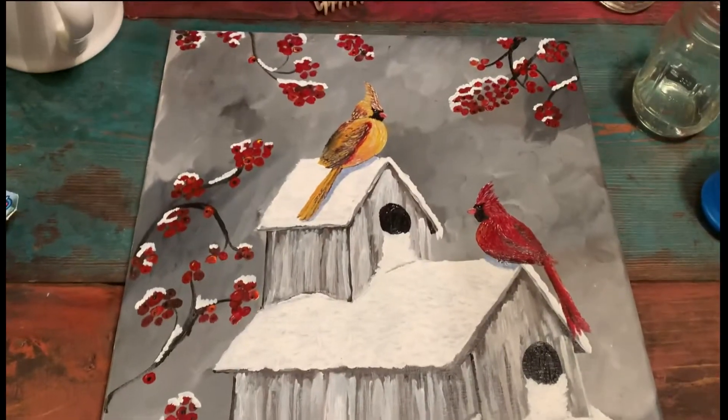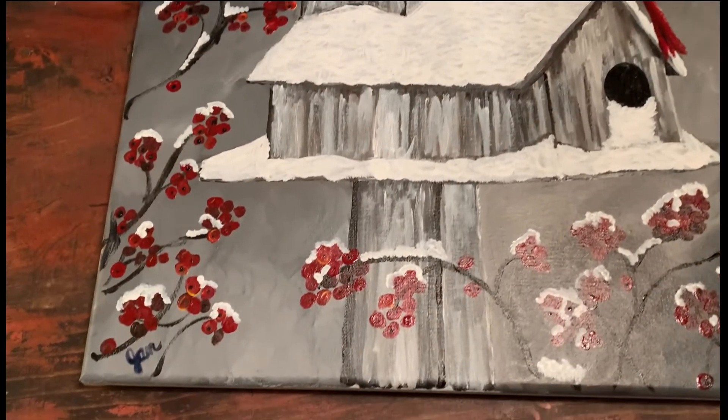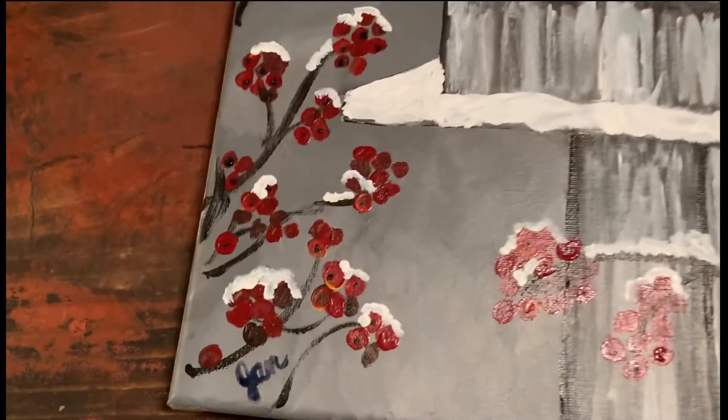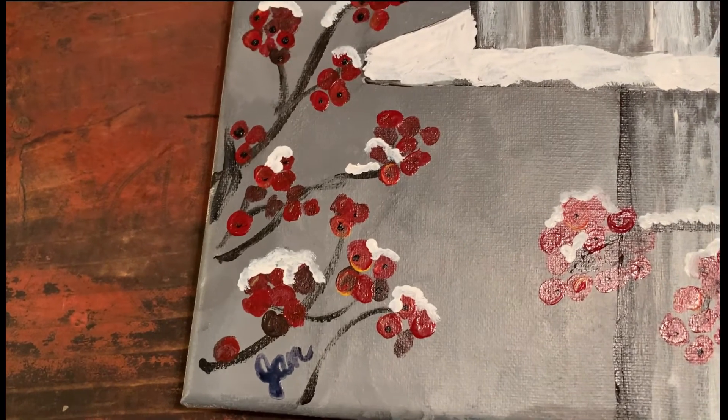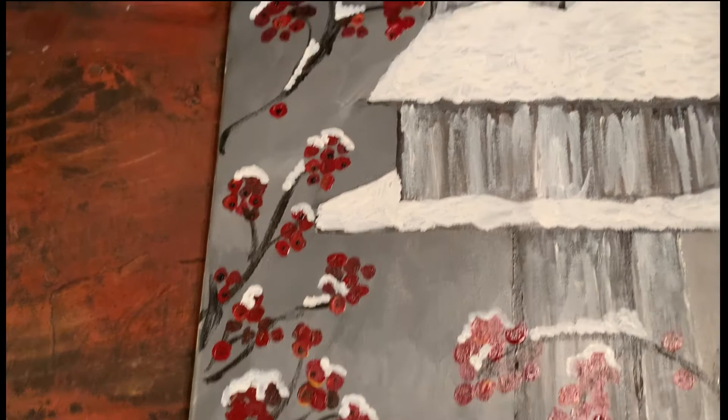Well, I finished it and I signed it. I used a paint gray because I couldn't find my black, so oh well.